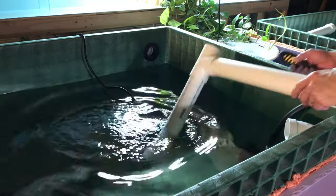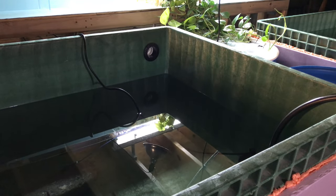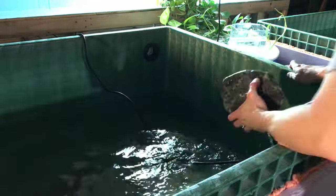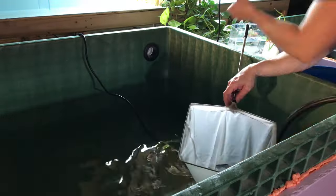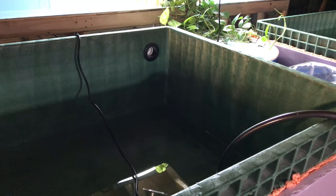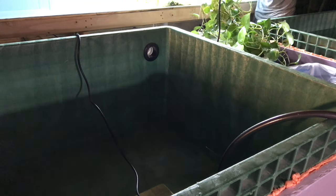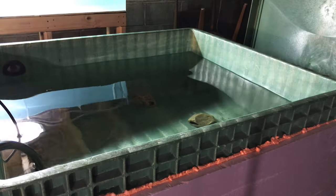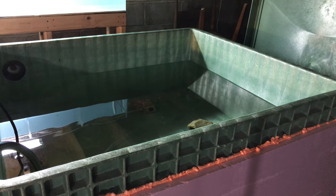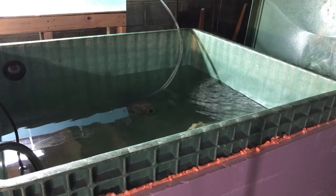While I was going I tried to multitask by removing some of the plumbing from the tubs. Once the water level was low enough I started to net the fish. Then once the first tub was done I repeated the process on the other side. I used some tubing to siphon the 8-foot acrylic tank into the tub, just to avoid having to fit the pump into that tank.